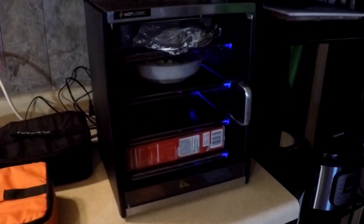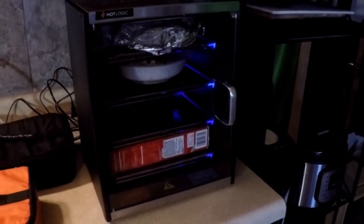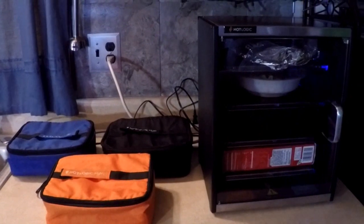Now you can see the blue lights in there. Blue tells you it's ready, red tells you it ain't. I'll be back.